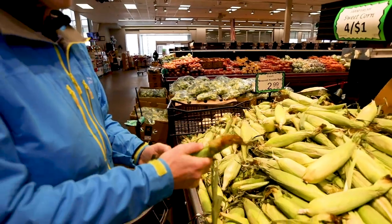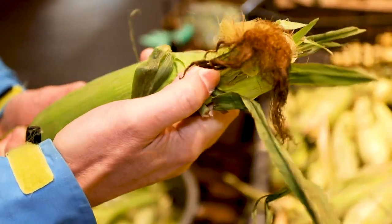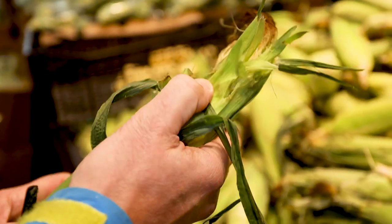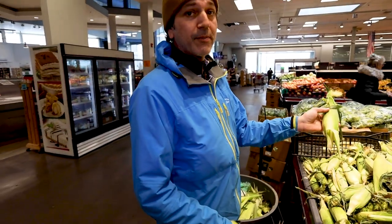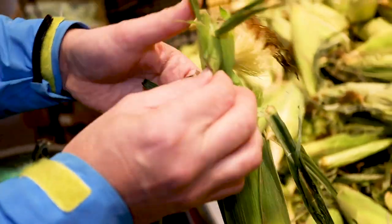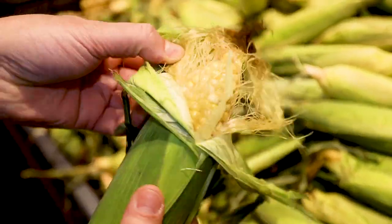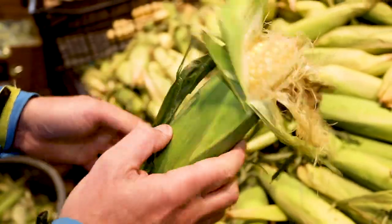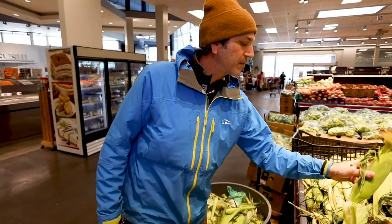The next thing you want to do is feel around the top underneath the tassel to feel that there are large, developed corn kernels that come all the way up to the top of the ear of corn. Since I can feel them under there and I have this nice long portion here, I know that this is as good an ear of corn as I'm going to find. I'll peel it back to show you — you can see they are nice and developed all the way to the very top. You can feel right underneath the husk. That's how to pick a good ear of corn without having to shuck it.